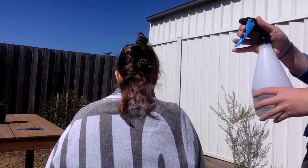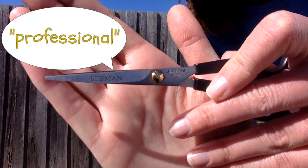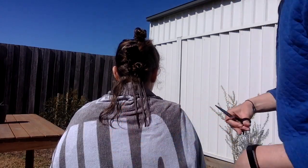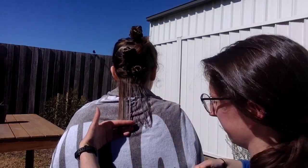Now the hair is sectioned, it's time to start chopping! To get started I give the hair a couple of sprays, then comb it through, and I get out my professional hair cutting scissors. The aim with the first section is to set the length that I want to cut the hair at.